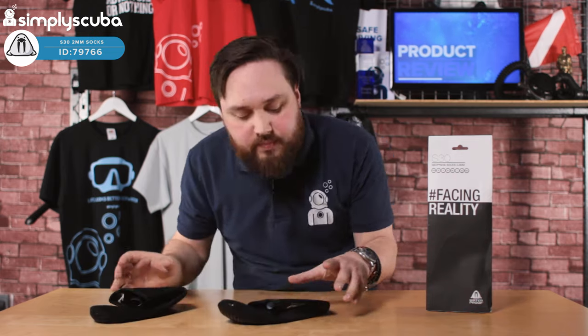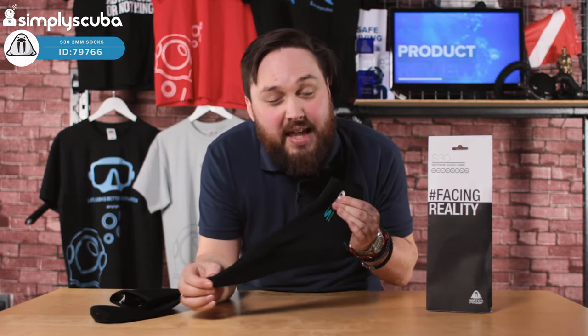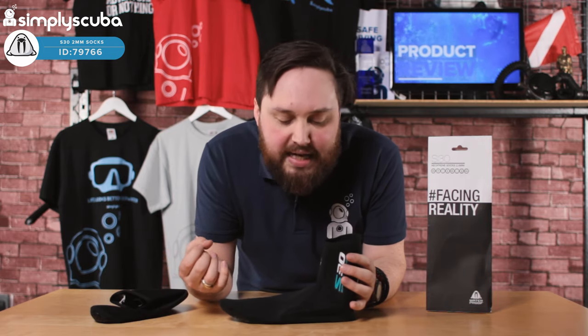The socks themselves — 2mm thick means they're nice and stretchy, really easy to get on and off, and not too bulky either.